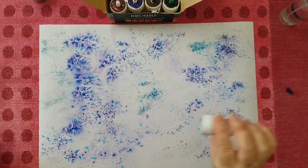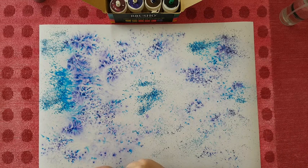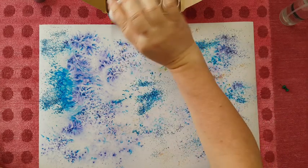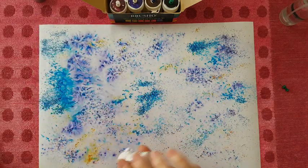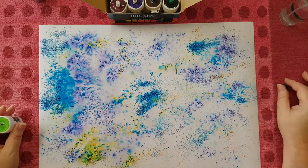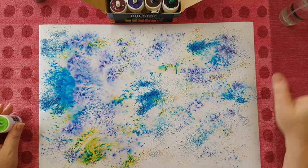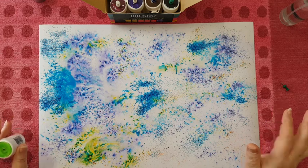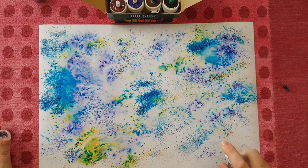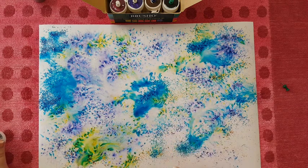Now you can also spray it again to activate it. You can also use Brusho by putting it in a spray bottle with water and you will have lovely sprays. So this is the green, but as you can see the powder that comes out looks yellow - that's part of the pigment. If you take blue, you'll have all kinds of particles inside. If you like this, leave it as is; if you want it to spread more, take your bottle and just spray.